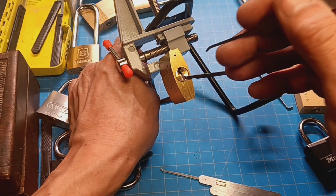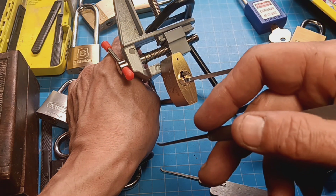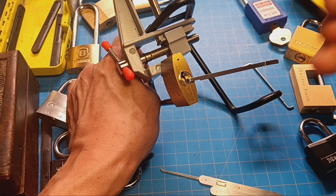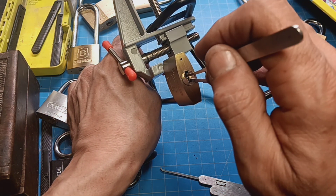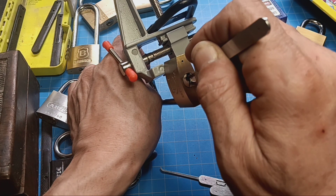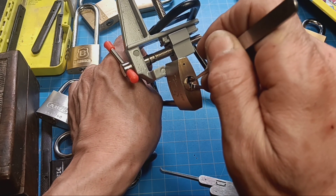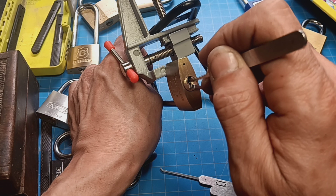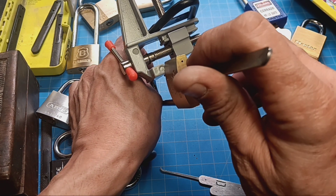I'm gonna try a single hand pick here. Hope you don't mind that my other hand is trying to steady the thing, 'cause I don't have one of those clampy things you guys have. I gotta make this up as I go along. We need some tension — problem is I can't get to the front the way I normally touch it with two hands.